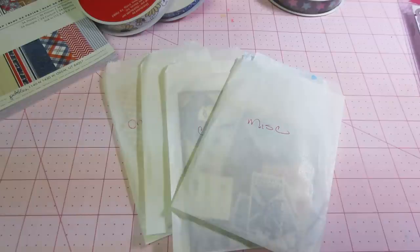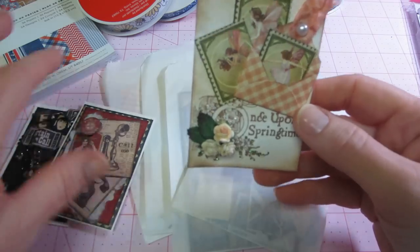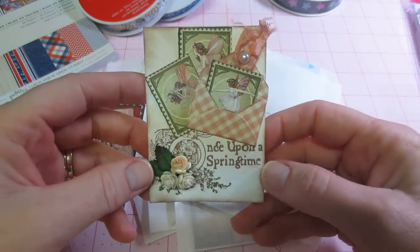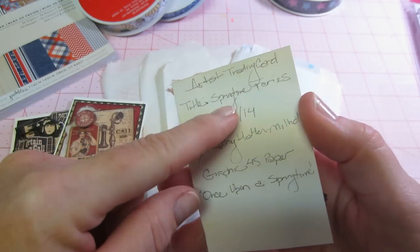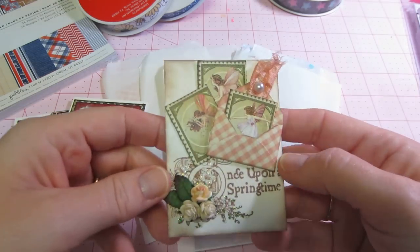She also sent me what I would consider little kits. We did a swap of Graphic 45 — she mentioned she wanted a certain one of mine and I said I'd trade her. She made me ATCs from some paper lines I didn't have yet. This one is Once Upon a Spring Time — she stamped it up, stickled it, and put these little fairies. She always signs and names it: 'Spring Time Fairies,' the date, and her name.